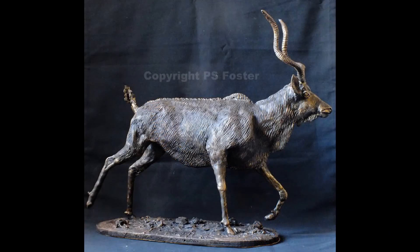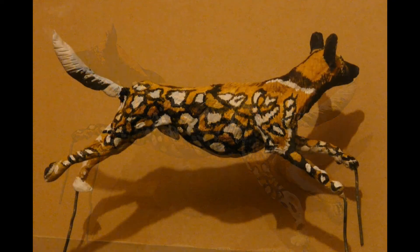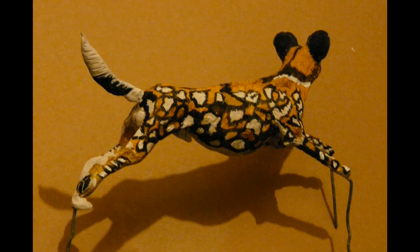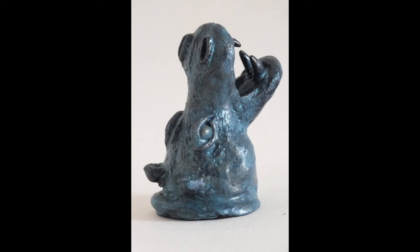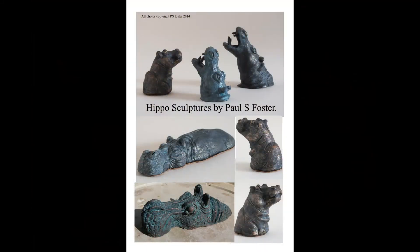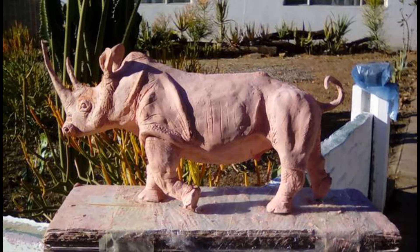Whatever you're into sculpting — as you can see my big thing is wildlife, but I do other things too: clock faces, bas relief sculptures, the human form, shields, armor, anything. It doesn't matter, you can make it out of this stuff. The armatures — a bit of wire, some papier-mâché over the top, and then start sticking your DAS on and sculpting it. Superb stuff, highly recommended.